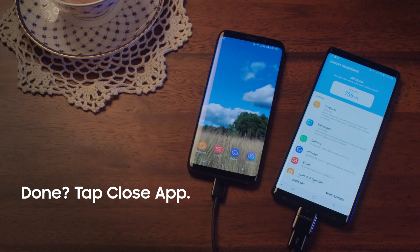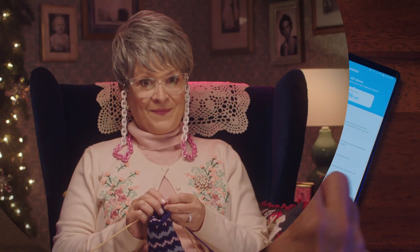Tap Close App. You're good to go. Text me those photos and have a good time with your Galaxy Note 9.